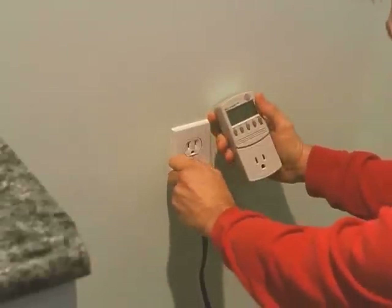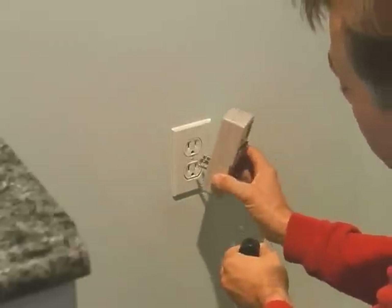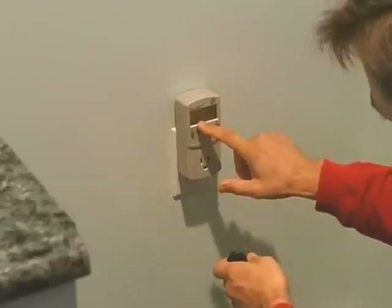To use it, just plug it in line between any appliance and a wall outlet. First, plug the Kilowatt directly into the wall outlet. If there's power to that line, you'll notice that the display lights up and shows information.